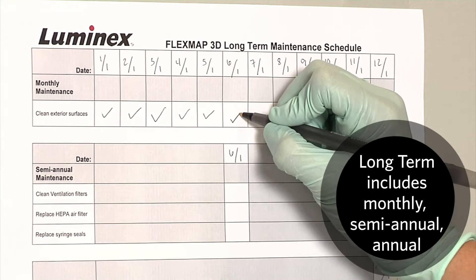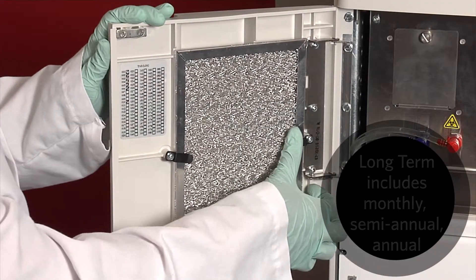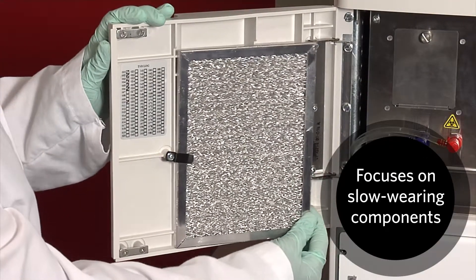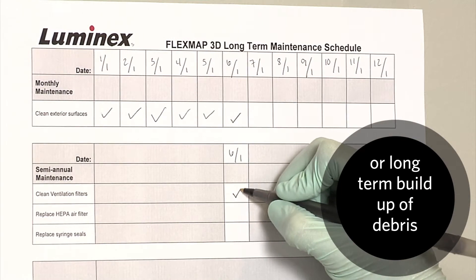The long-term schedule includes monthly, semi-annual, and annual maintenance procedures. These procedures focus on components that wear slowly, like seals, or have long-term buildup of debris, such as a filter.